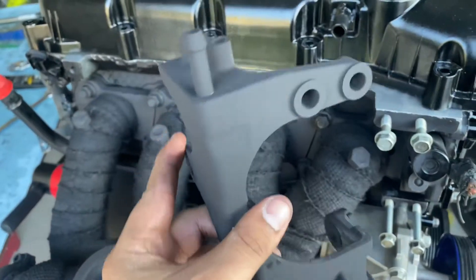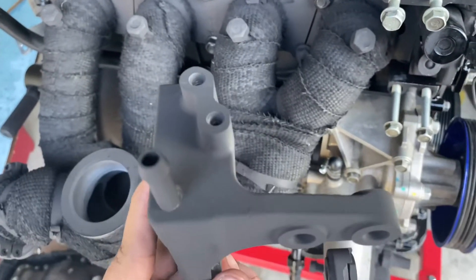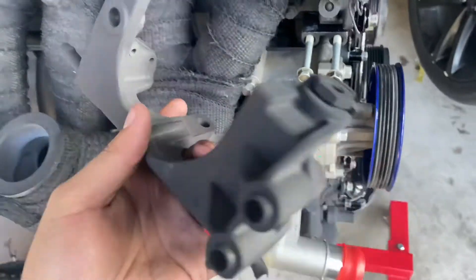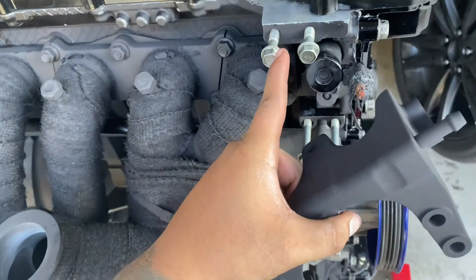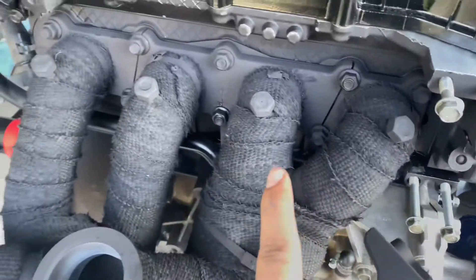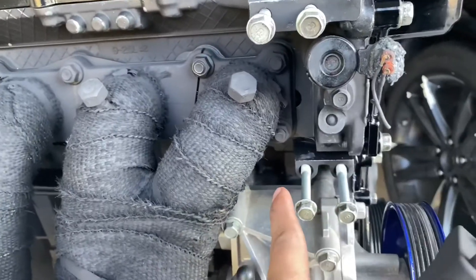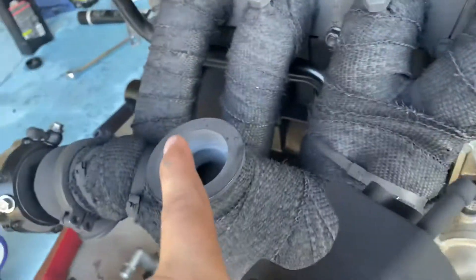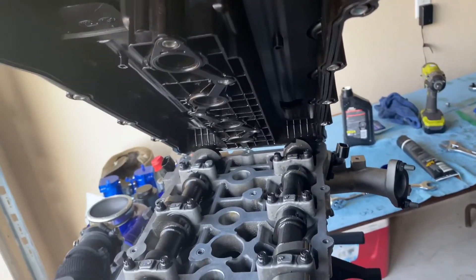Up next we're putting on the power steering bracket. This bracket also holds your boost solenoid and wastegate solenoid. Two 12 millimeter bolts — short ones on top, long ones on bottom. Quick FYI: if you want to remove the turbo manifold you always have to remove this piece first, because there's a bolt right there that this piece blocks.